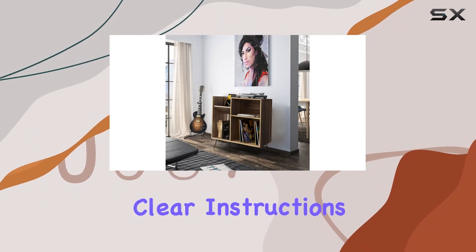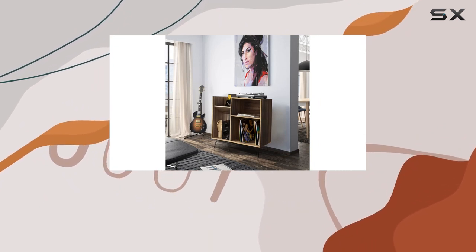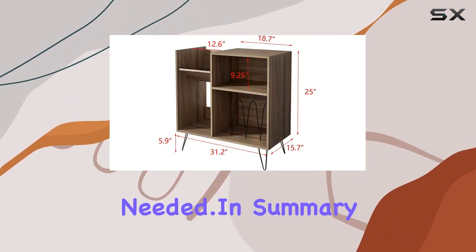Assembling it is a breeze — clear instructions, all accessories included, no extra tools needed.